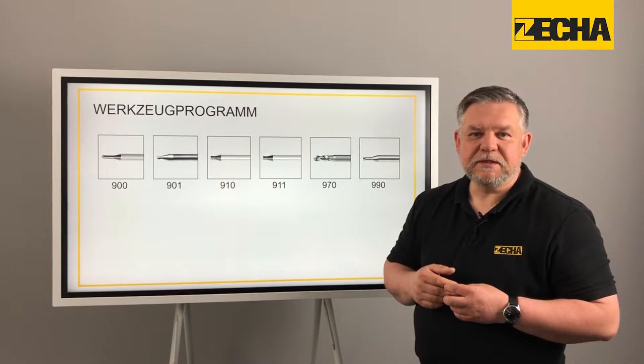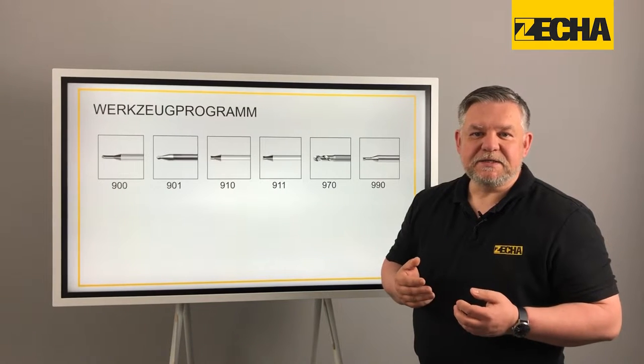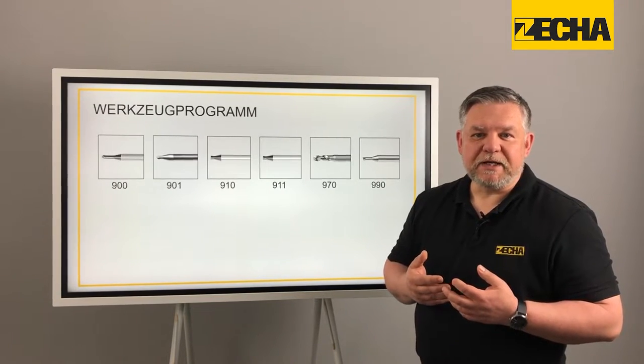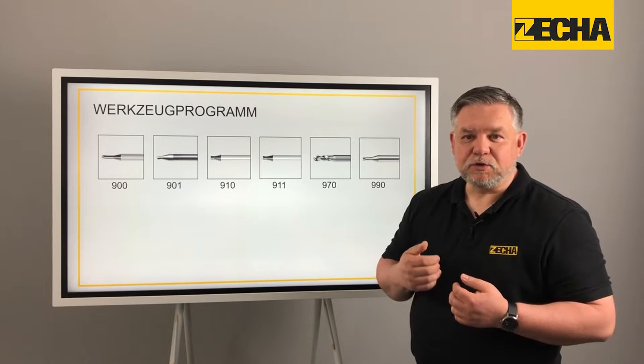For the production of threads we have drills and thread whirlers. Both are suitable for HSC machining. The thread whirlers even combine roughing and finishing in one process.